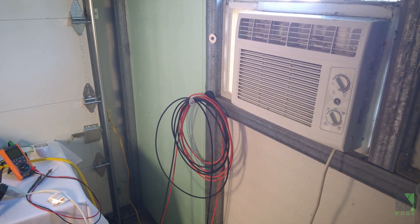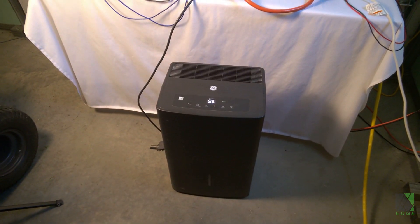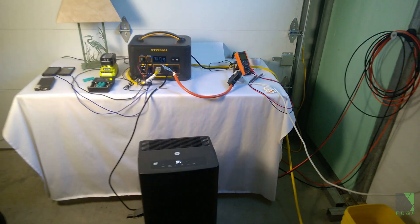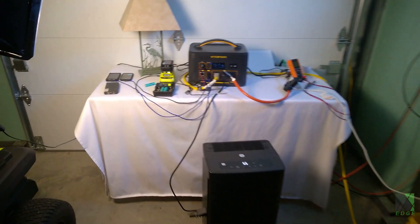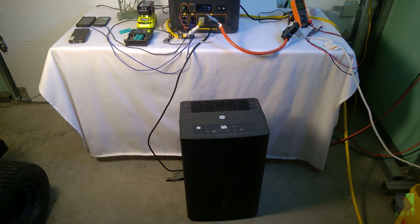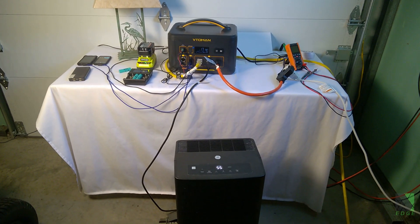The 5000 BTU air conditioner — it starts that like a boss. However, this dehumidifier does challenge the inverter and it's very hard for it to start, but it does start. At this time I'm running the dehumidifier and the 5000 BTU air conditioner, plus I'm doing all these other things as well. I will admit this test is a little bit crazy. This thing is just a little too big, especially when you're running an air conditioner. The only purpose of this dehumidifier is to push the inverter very hard with an inductive load on top of the air conditioner.